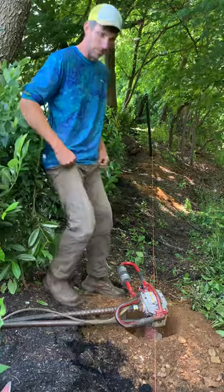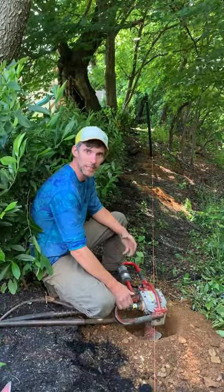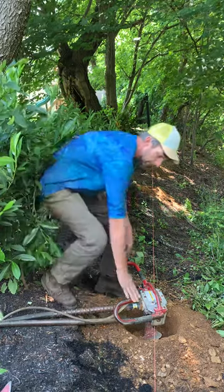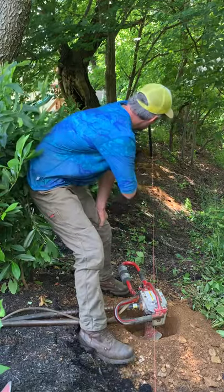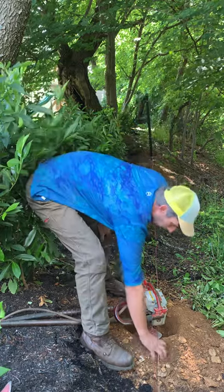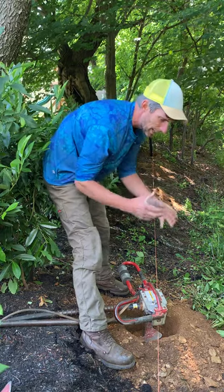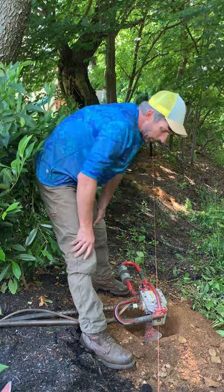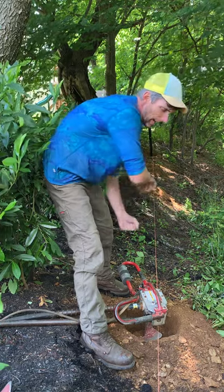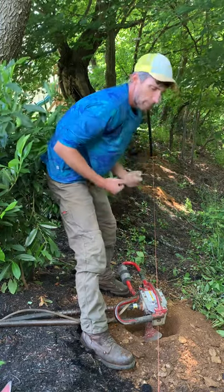Today I want to talk about using the Little Beaver in places where it's difficult and it keeps getting stuck. This ground is backfill — we had a lot of rain so the structure of the ground is pliable but very loose. There are little cavities, and when the auger catches in a cavity or a small root, it just screws in real deep and gets stuck because you can't pull it out.